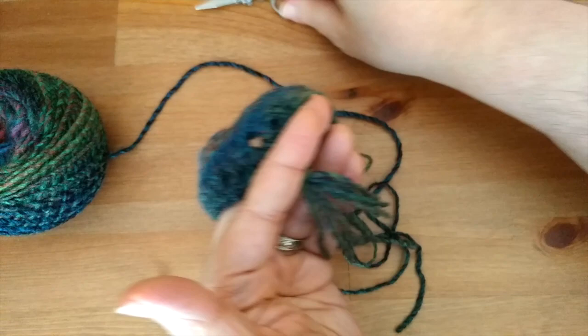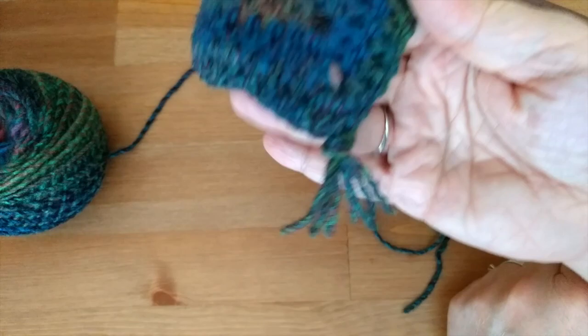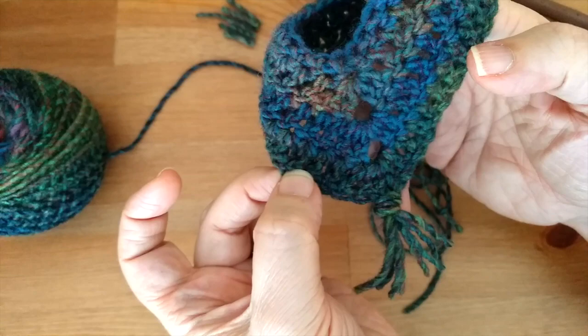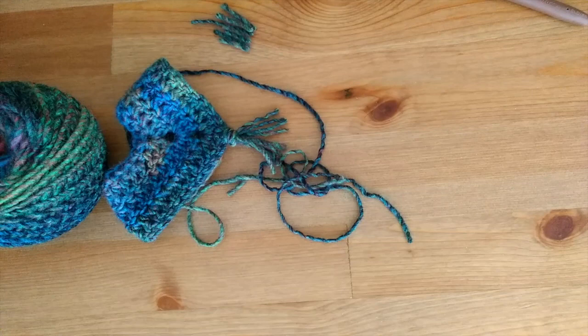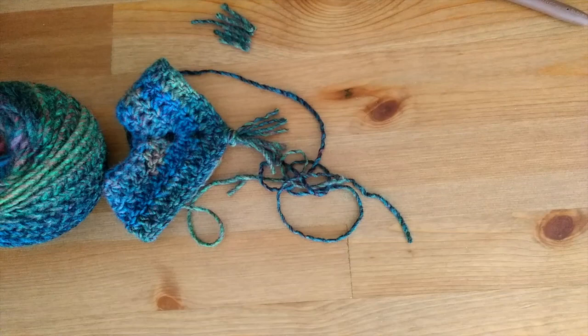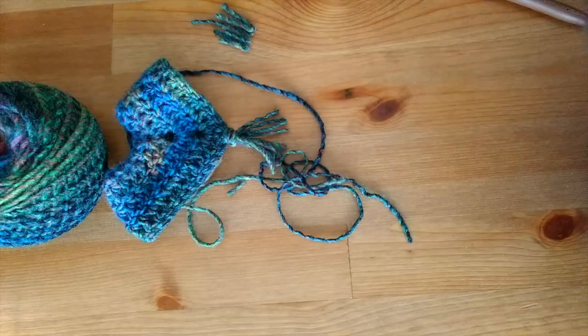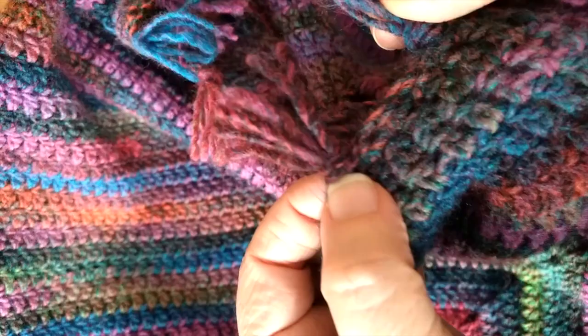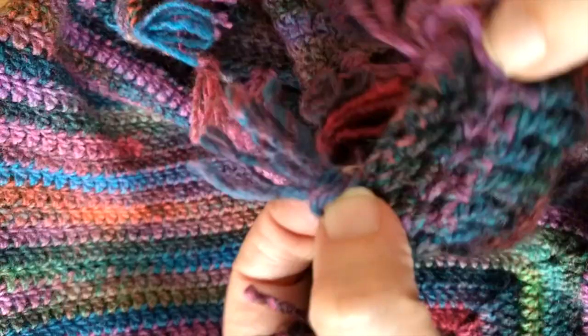I put my fringe in a stitch, then skipped one, two, three stitches, put fringe in the next stitch, and went throughout the entire poncho. Let me show you my completed poncho. You can see: fringe in that stitch, skip one, two, three stitches, fringe, one, two, three, fringe, and so on — fringe all the way around. It's a lot of fun to have that extra fringe.